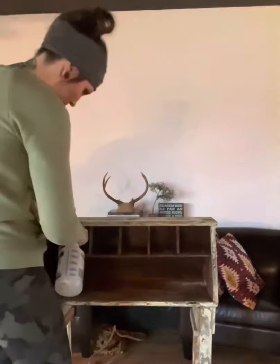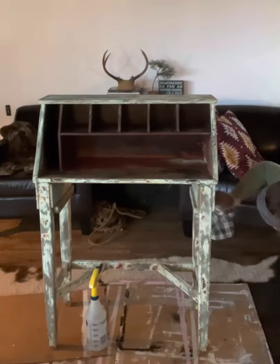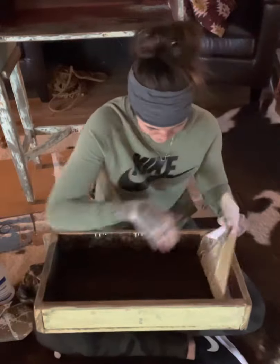There was a hole inside of the desk, so I filled it with wood filler. It wasn't super easy to do — I kind of taped it underneath and then shoved that putty into the hole, waited for it to dry, sanded it, vacuumed it, wiped it down. I'm using a vinegar and water rinse that I make.